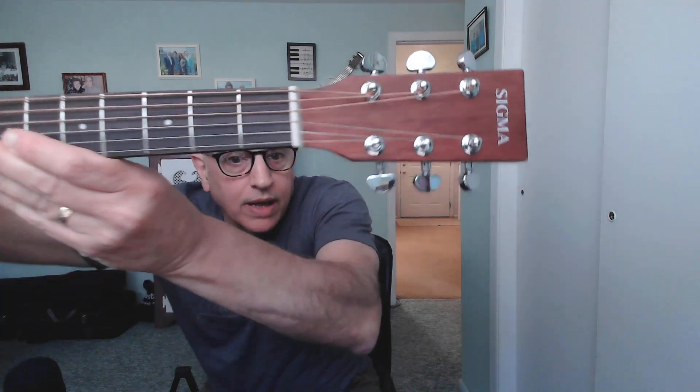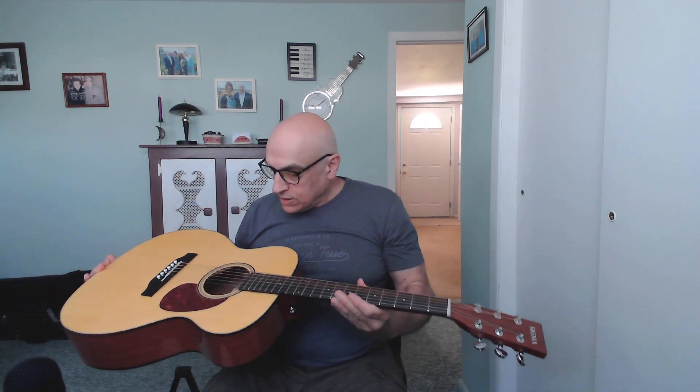It has a rosewood fretboard and a rosewood bridge, and a nice, extremely well-cut bone nut. There's X-bracing inside, which looks suspiciously like the old Martin OM Martins — and that's done by design. The Sigma guitars were originally part of the Martin line years ago; they were Martin's import line. Then Martin sold them off, and they went through a bunch of acquisitions — Alvarez had them, St. Louis Music had them. They were exclusive to Amazon when relaunched, and now Guitar Center and Musician's Friend are selling them.